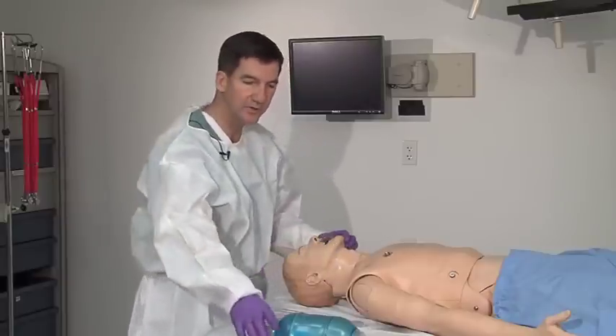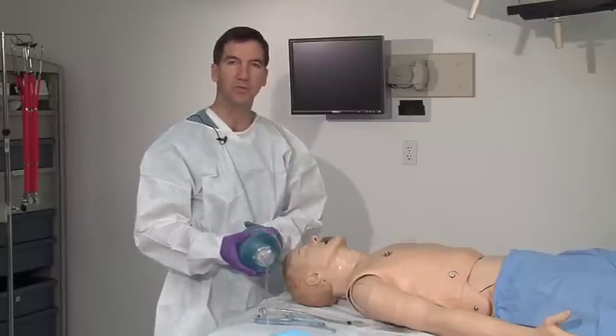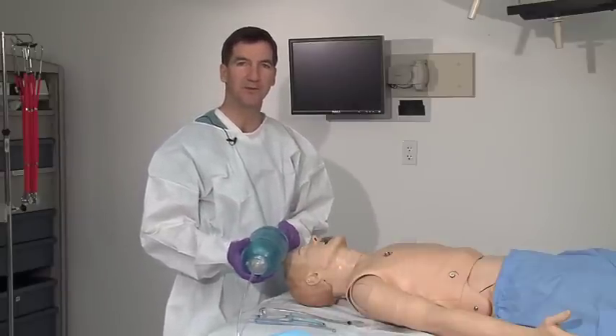Then you'd want to go ahead and start bagging your patient with the bag mask device.